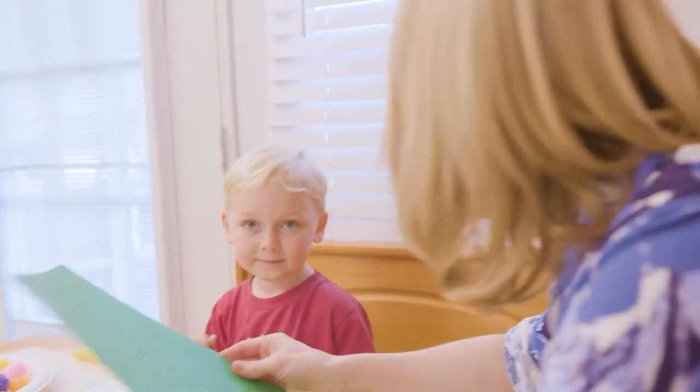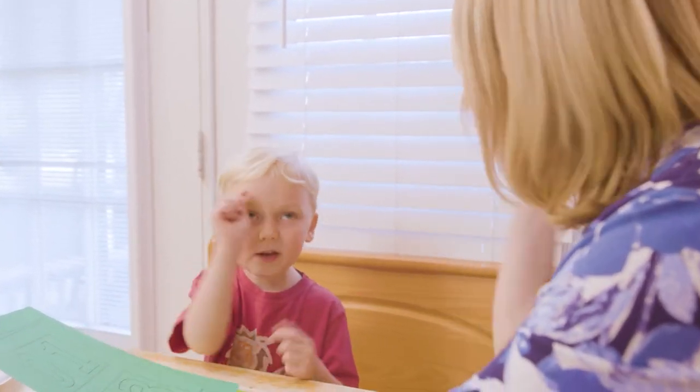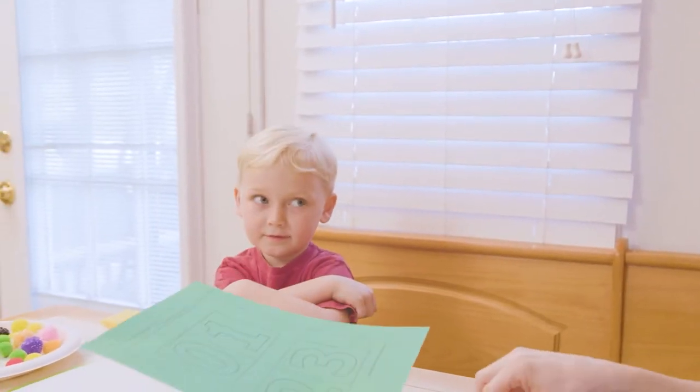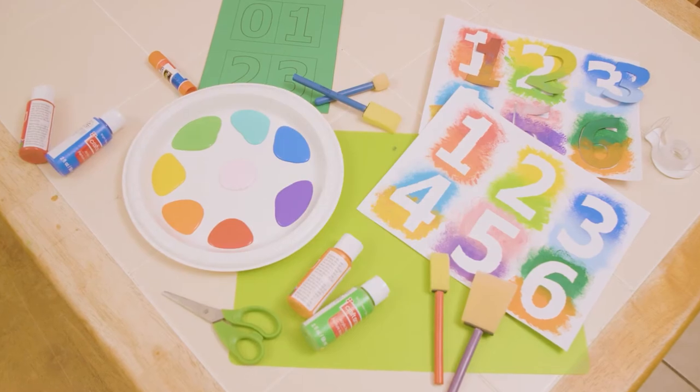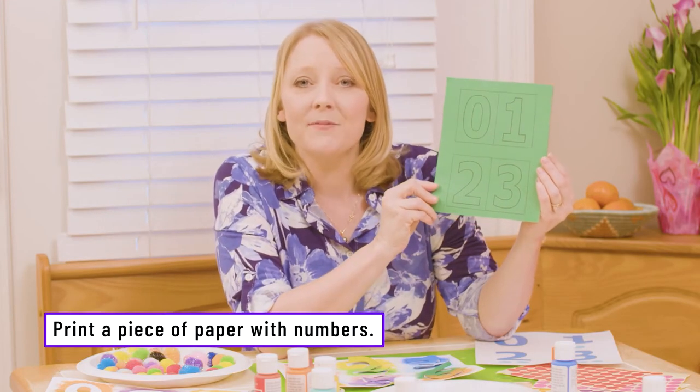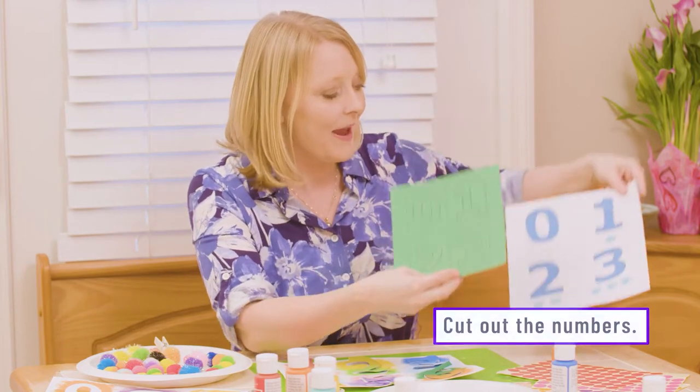We get to do numbers. You like numbers, don't you? Zero, one, two, and three. This is how we created our exploding numbers. First, we took a piece of paper and we just printed out some numbers on it. I cut them out so that Silas could attach them to a page.